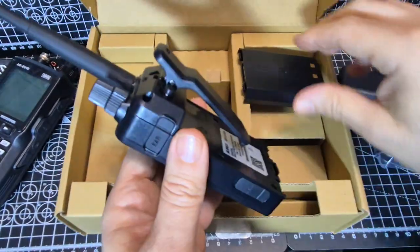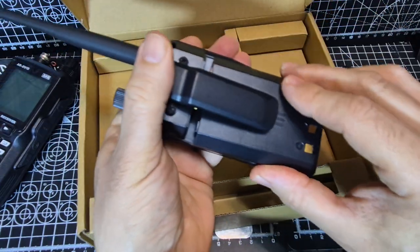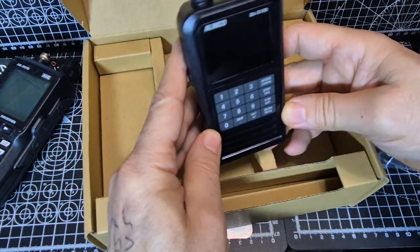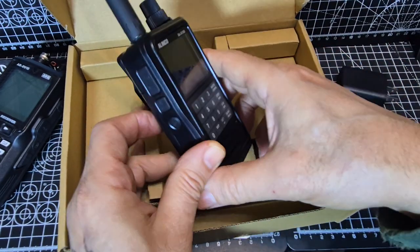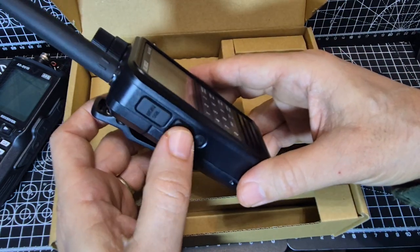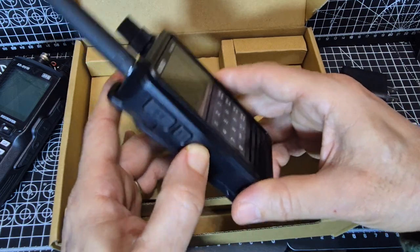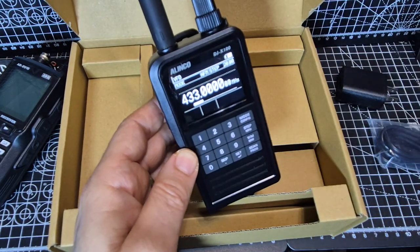Let's get the battery in — just go like so and round. Buying it from outside the UK is never a plus. On here you've got function lock and monitor squelch. Let's turn it on. Very nice, very nice-looking screen.